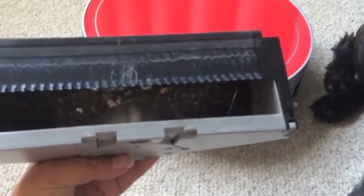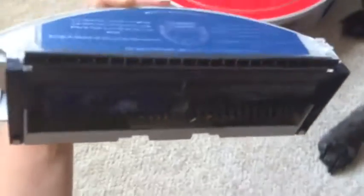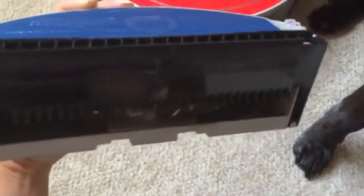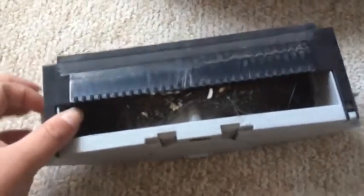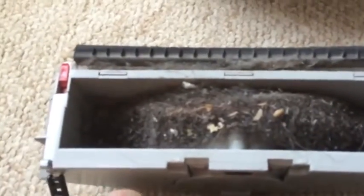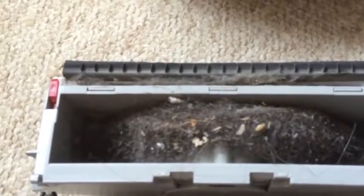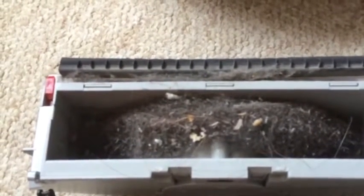It's got an open space here and then the filter actually sits on top. I'm just going to sit it down here on my carpet and probably make a terrible mess, but open it up and actually show you. There are just two red switches on either side that you compress to open it up, and then it'll show you the inside of the bin.